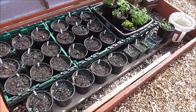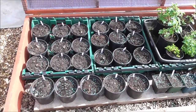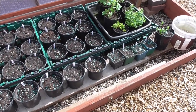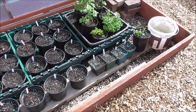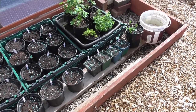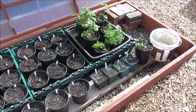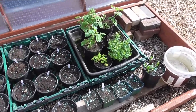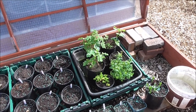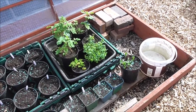All my dahlias are now in the cold frame, along with my Solomon's seal, which is at the end there just starting to come up, and my lilies — yellow and white — are just starting to come up. We've got mint and parsley there doing okay. We've got raspberry coming up.